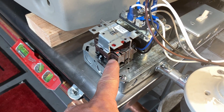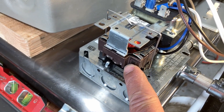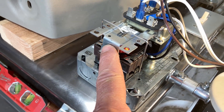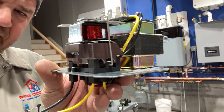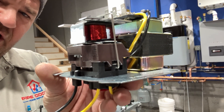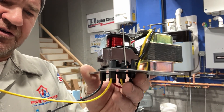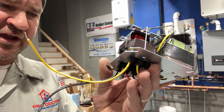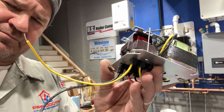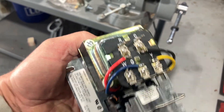Have you ever wondered what that click is when you have a call for heat on your hydronic boiler? Well, it's coming from the thermostat relay right here. That click is the 110-volt coil on the thermostat relay energizing, allowing power to be transferred to the fan motor — and in our case, the circulator.